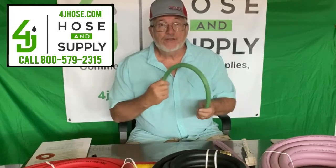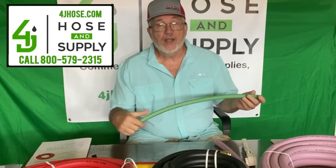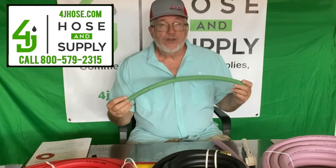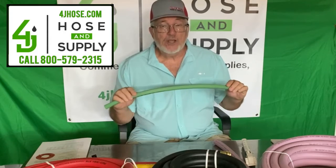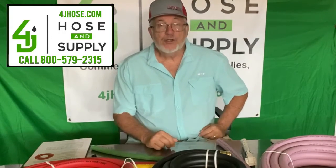You've heard me talk before about the chem spray hose — this is probably a mainstay. This is for lawn spraying, pest control, 600 PSI, and 800 PSI is available. We sell the half inch and the three-eighths in 300 and 400 foot coils, and as you can see, we have the green as well as the yellow. Very good product — been selling it for years.